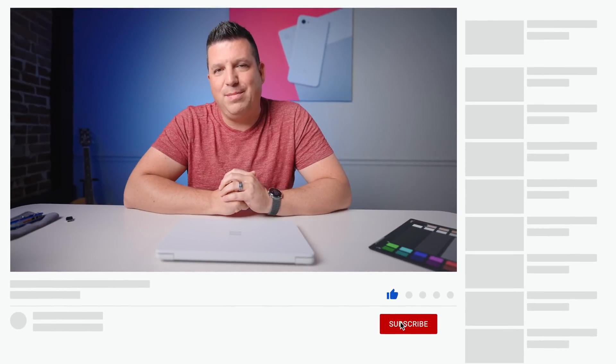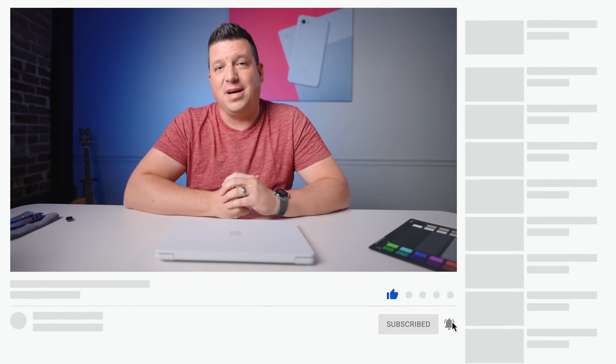That's it for this one. If you enjoyed this video, give us a thumbs up, hit that subscribe button, and be sure to ring the notification bell if you'd like to be alerted when we make future videos like this one. Till next time.